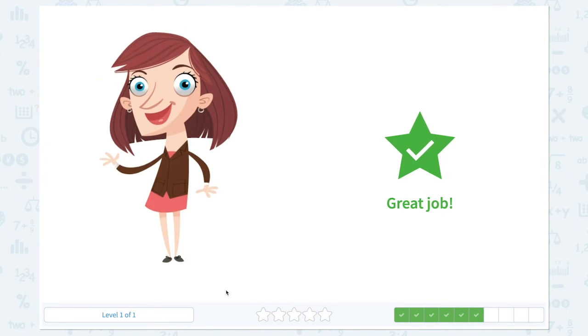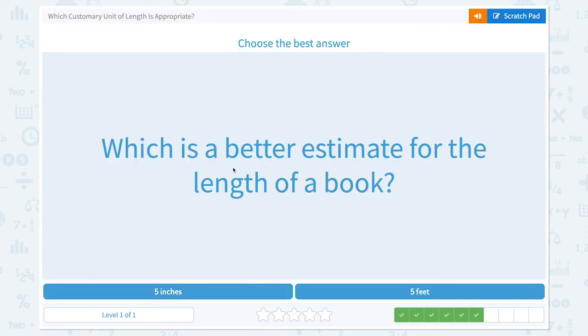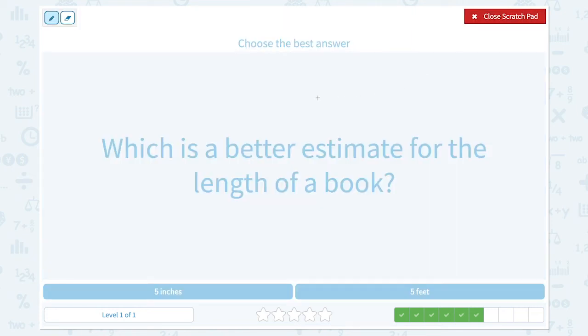Great job! Which is a better estimate for the length of a book? Think about the book that you read in class. Would it be five inches or five feet? Five feet — five of your mom's foot. Think about that, I think that's too long. So five inches would be the right answer.